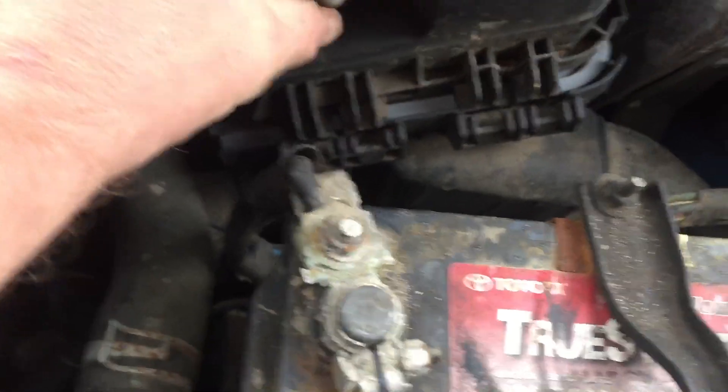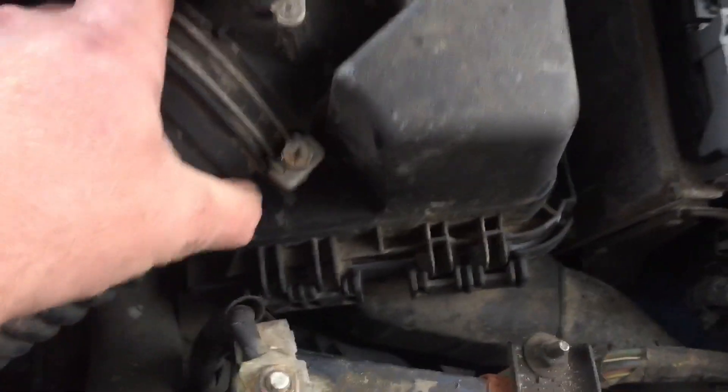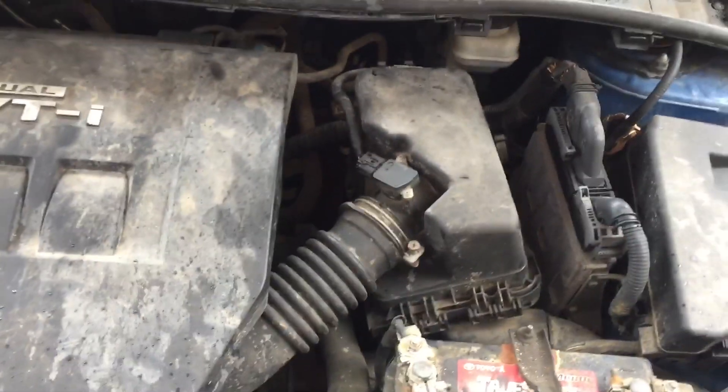So that's it. Just slide these back down into the tabs. Push it down. Lock that one in, lock that one in.